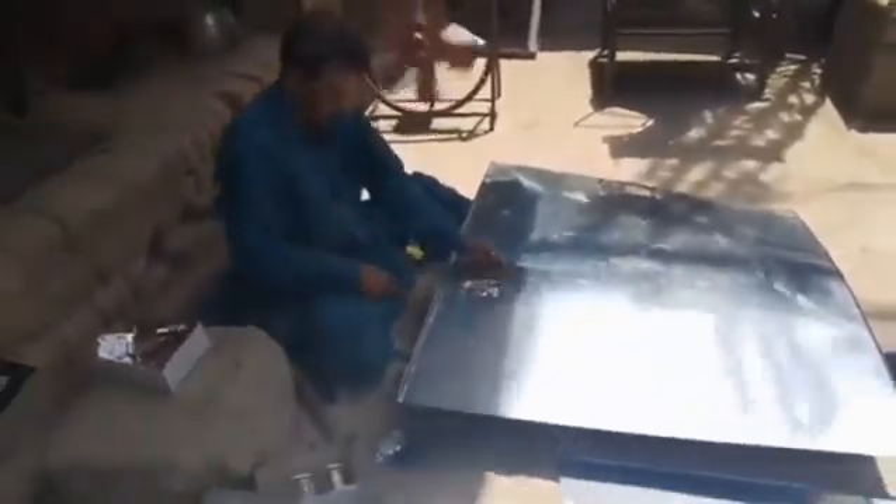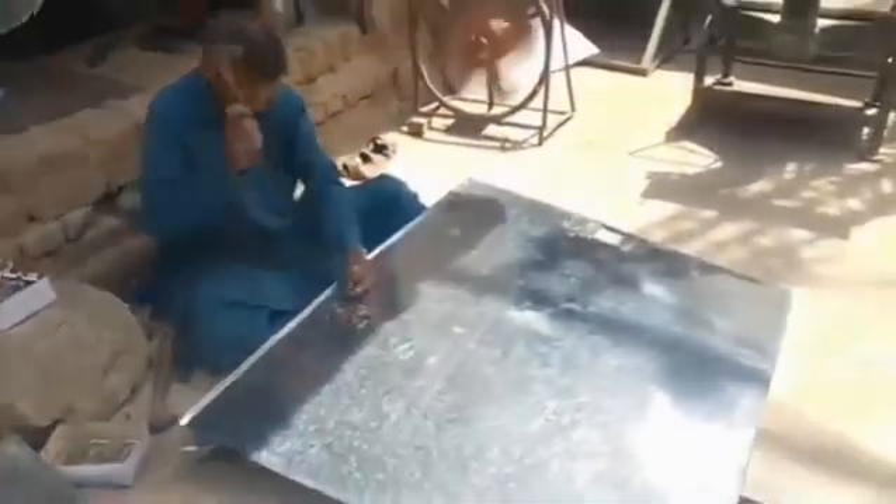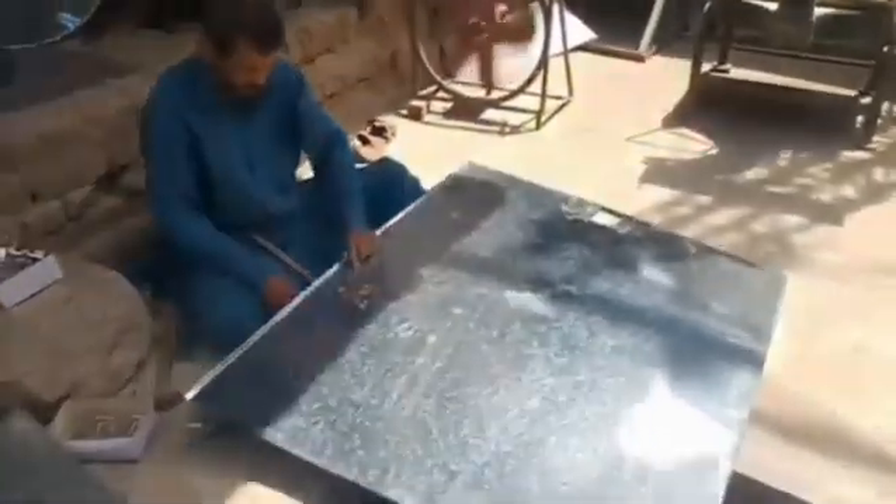Step 1: Steel Sheet Feeding. Steel sheets or coils are loaded into the machine. The sheets are fed through a series of rollers to straighten and flatten them.